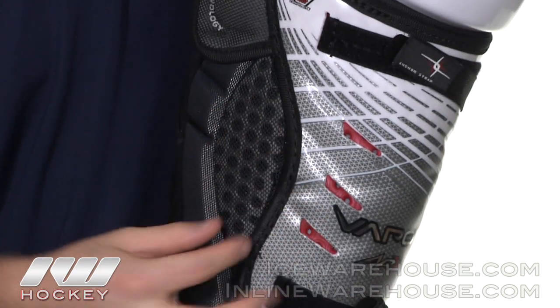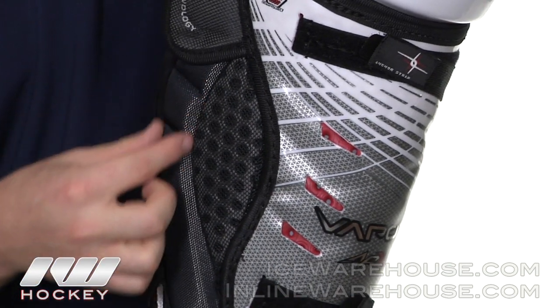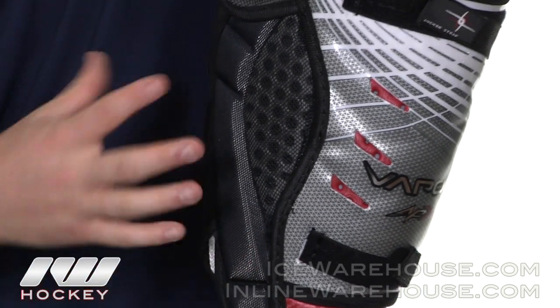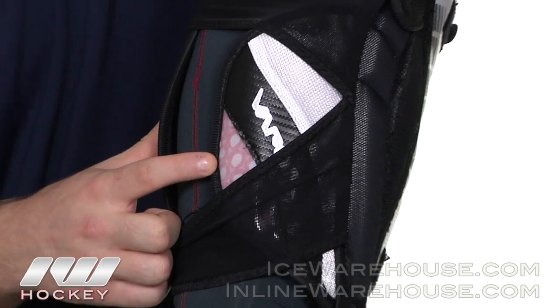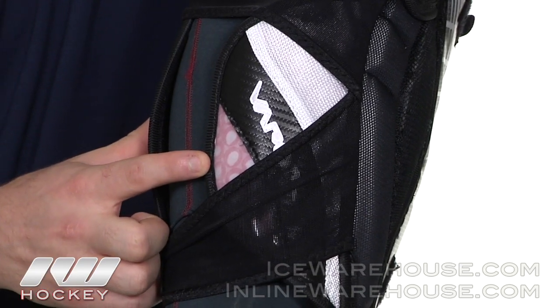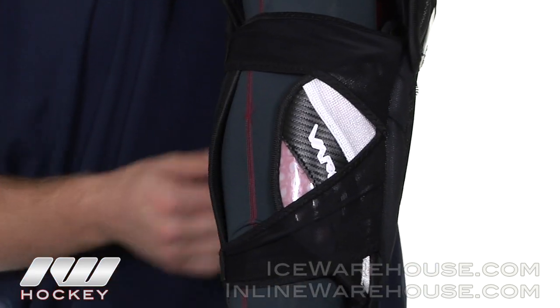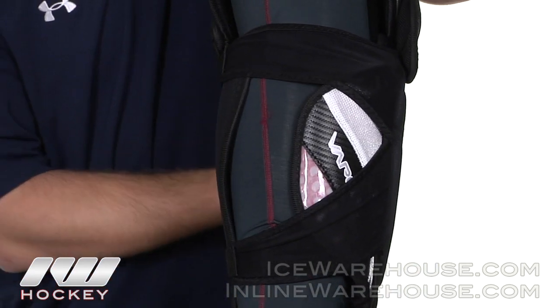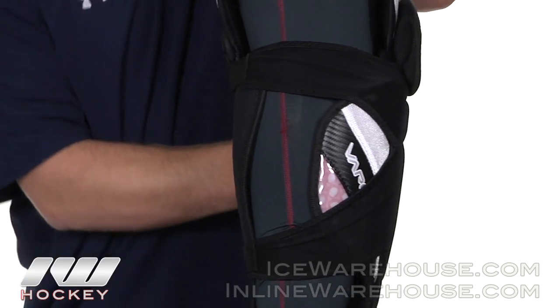Here on the side you can see through the mesh we have more of the vent armor foam that's touching this segmented calf guard right here, which really helps wrap around your calf. In the back here you can see we also have the vent armor composite, which is basically the vent armor foam fused with some plastic. Bauer used their anchor system to keep this pad in place, which really helps give it a tape-like feel to the back of your leg.